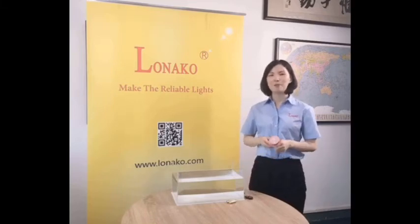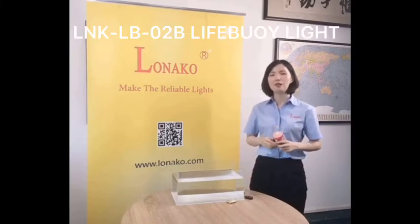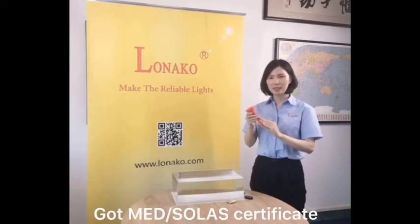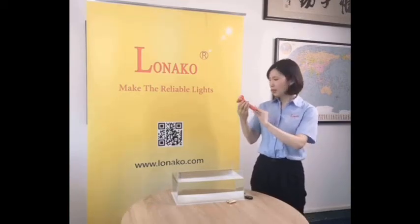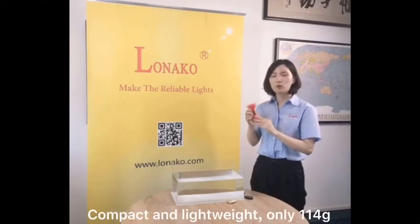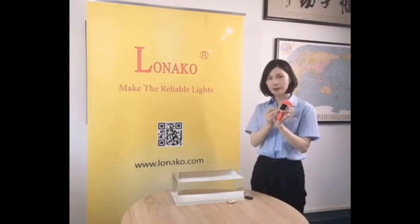Hello, this is Shelly. Today I'm going to show you our Lanarko Lifebuoy light. This Lifebuoy light has got an MED SOLAS certificate, and it's very compact and lightweight, only 114 grams, clip and rope included.